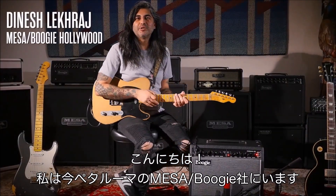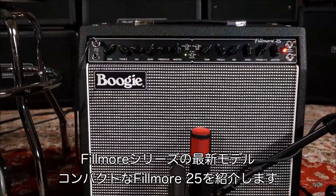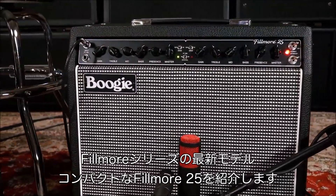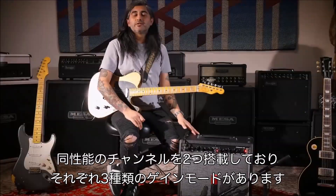Hey guys, I'm here at Mesa Boogie in Petaluma, California, and we're going to be checking out the newest addition to the Fillmore family, the small and compact Fillmore 25. Let's see what it can do.